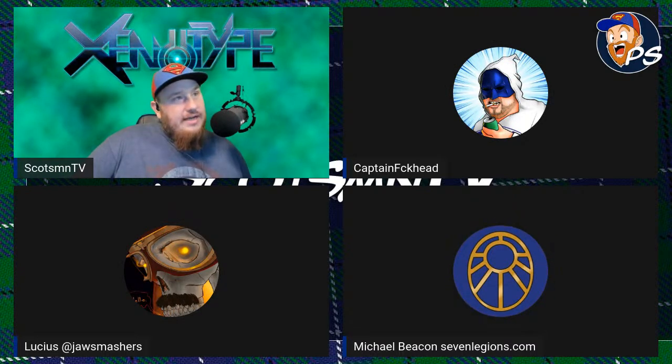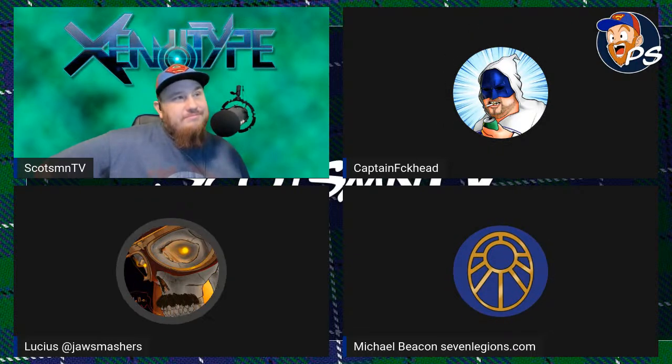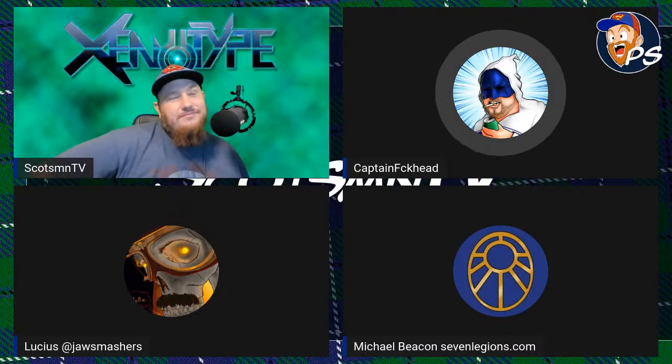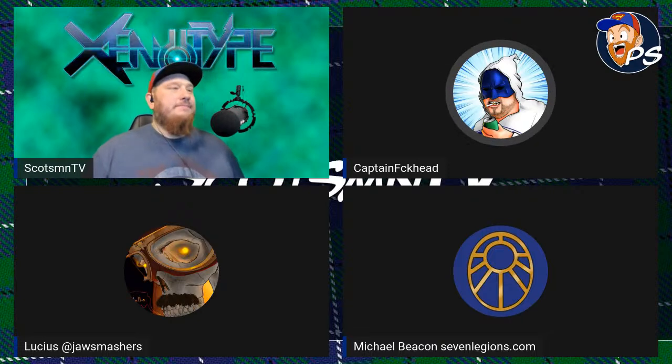Let's introduce the panel. We've got Captain Fuckhead — how you doing this week? I'm all right, angry at my dog. He's a moron — throwing shit in the river and expecting me to go and get it. He's going to have to save up his pocket money to buy anything.